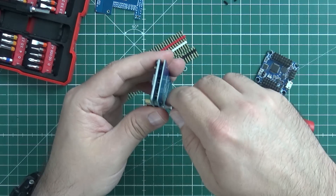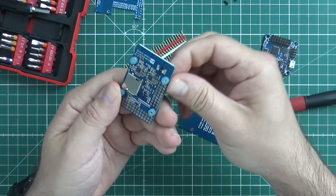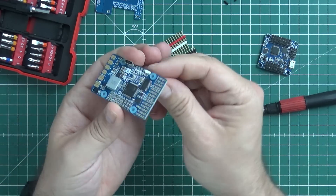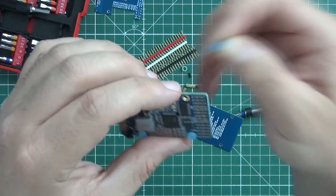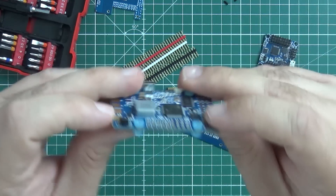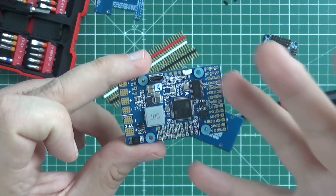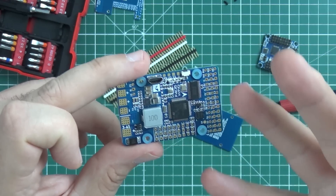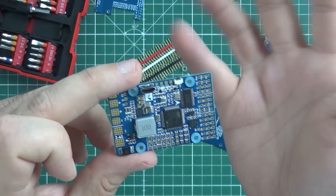Let me also disassemble the bottom part. You can see there is integrated dampening using those rubber standoffs. I'm not 100% sure I like it, but whatever. This board, more or less, has absolutely everything required to power and steer any airplane — besides the VTX, the radio receiver, the camera, and stuff like that.